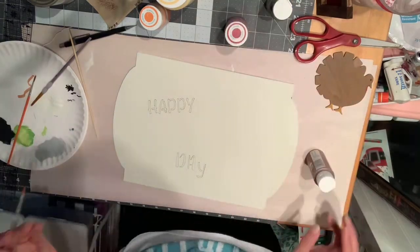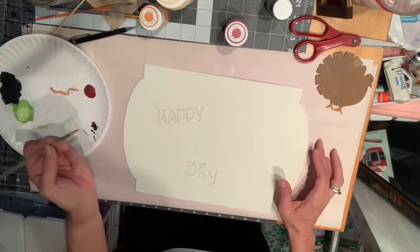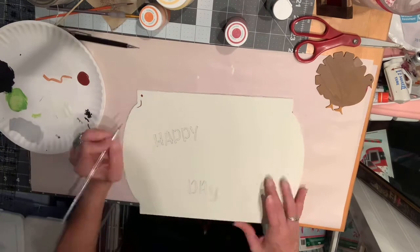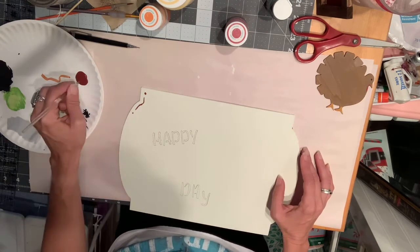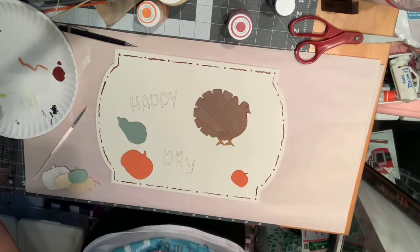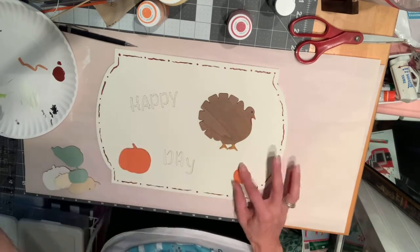I'm going to take my Spiced Berry from Apple Barrel and draw little circles and little squiggly lines to make a border around this sign — just a line, little squiggly line and a dot, little squiggly line and a dot. Then I'm trying to decide where I want to place the pumpkins and the gourds and which way I want them. It took me a while to figure it out.